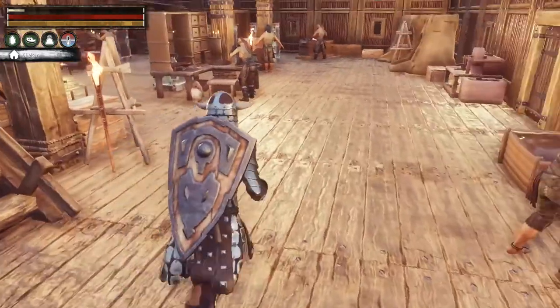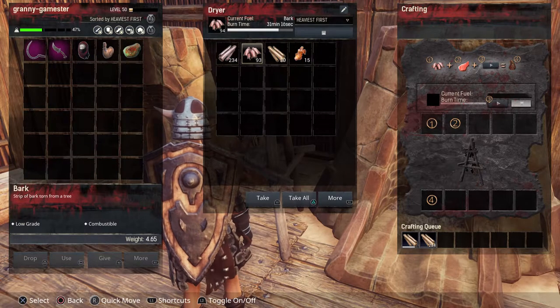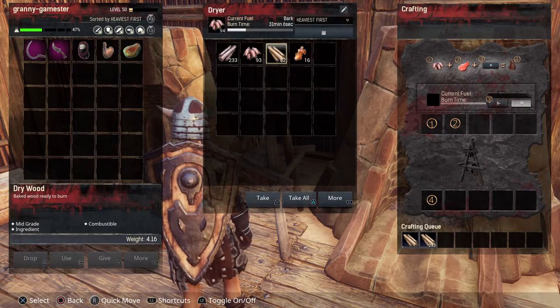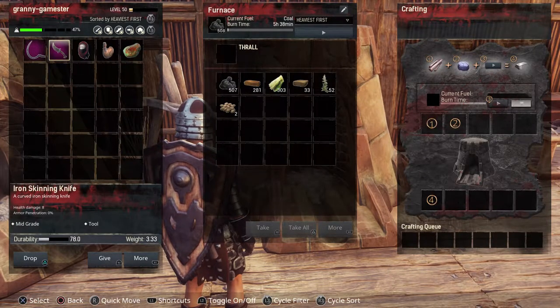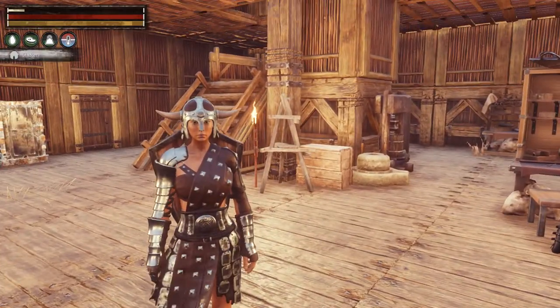Last but not least, if you put wood in your dryer — this is the reason I keep one between my two forges — you will get dried wood as well, but you will also get resin when you put wood in here. The reason I like to make a lot of dried wood is that if my base isn't near an area with a lot of coal, dried wood is just as good as coal. The burning time is equal to coal. So it's really handy if you are near trees but have no coal. That is the basics of the drying rack.